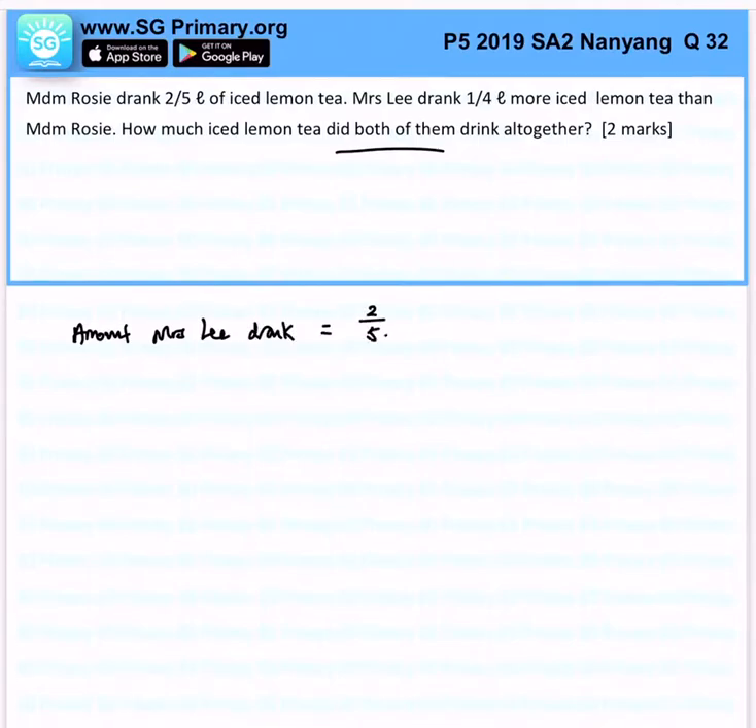That will be 2 over 5 litres plus 1 over 4 litres. And that is gonna give us 8 over 20 litres plus 5 over 20 litres. Together that will be 13 over 20 litres.